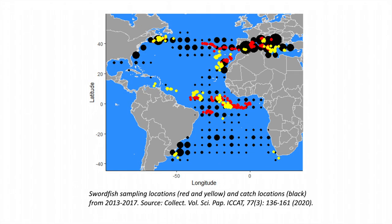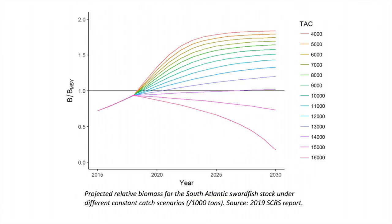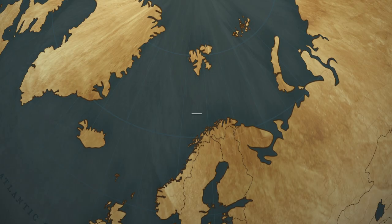To summarise, this project with ICAT is designed to collect a range of biological samples from swordfish across their biogeographic range. The data will be used to improve the stock management advice, for example through informing estimates of the age and size structure of the population. Thank you for watching.